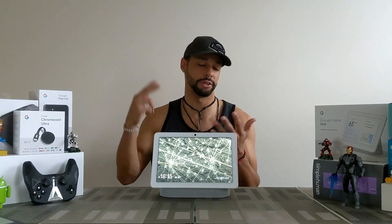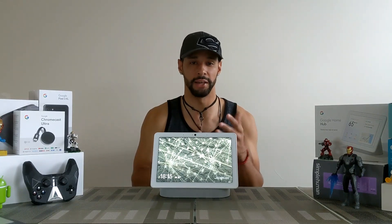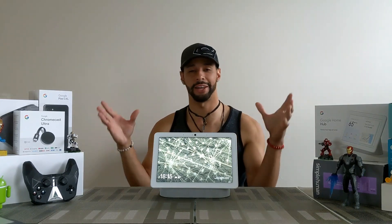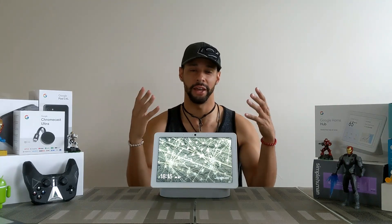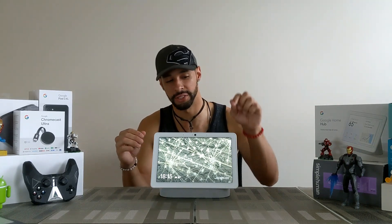The face recognition is very cool because once it recognizes you, it pulls up all your information — things like your calendar, the songs that you like, news stories, all that good stuff. So let's go ahead and show you what it's like when I walk up to this at an angle. What you're going to look for is in the top right-hand corner of the screen.